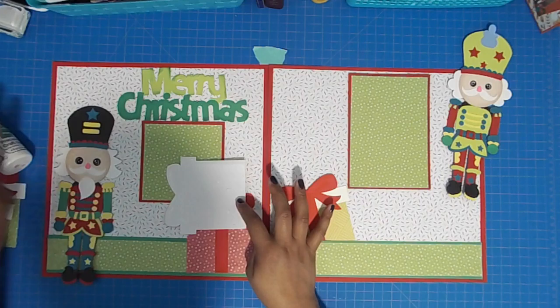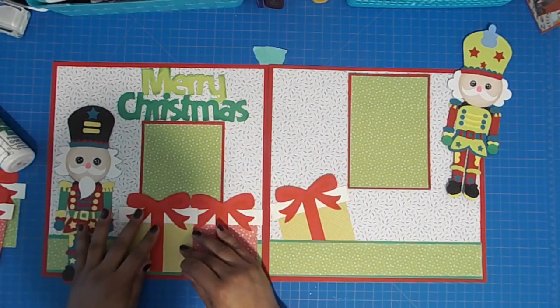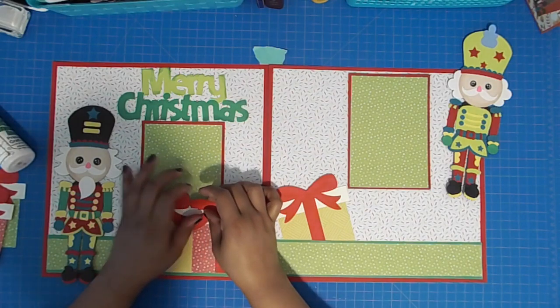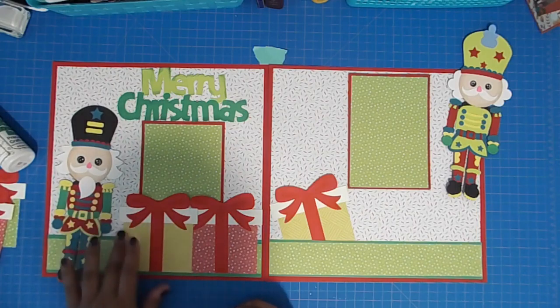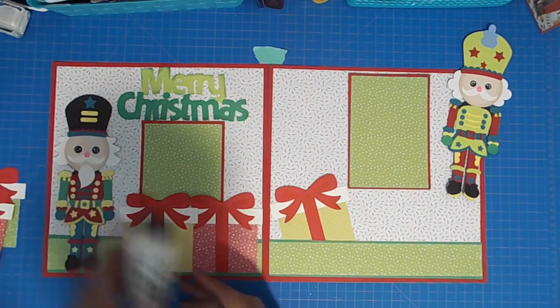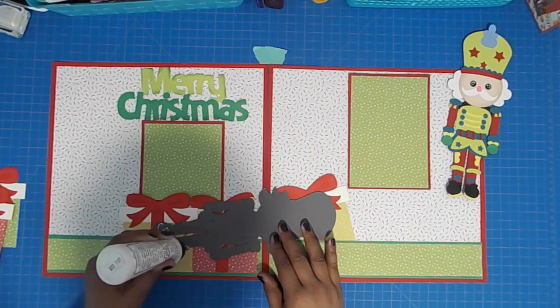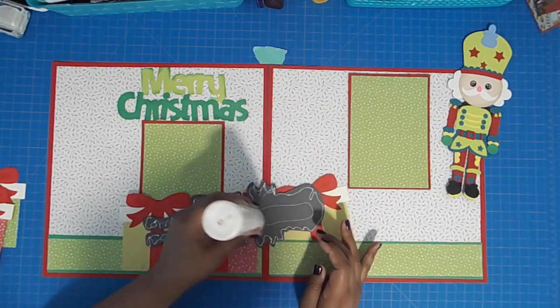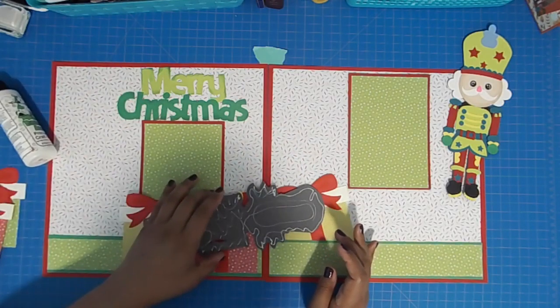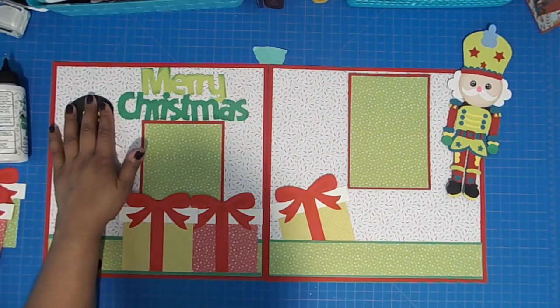Since nutcrackers are doll-sized, I figured the gift boxes should be big. Here I'm just bending the top of the bow to make sure I have space for my photo to be tucked in. I'm going to adhere the first nutcracker — there were tons and tons of pieces on this but I enjoyed making it even though it was a lot of work. He's going to go on the left side.